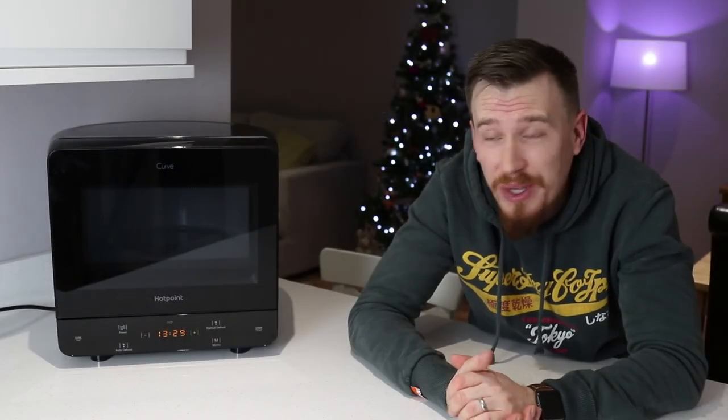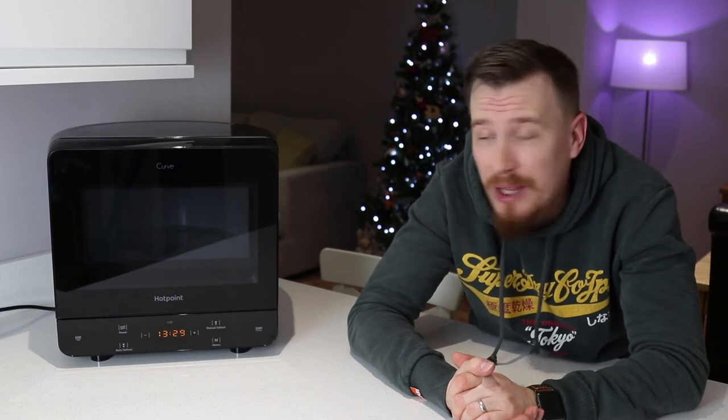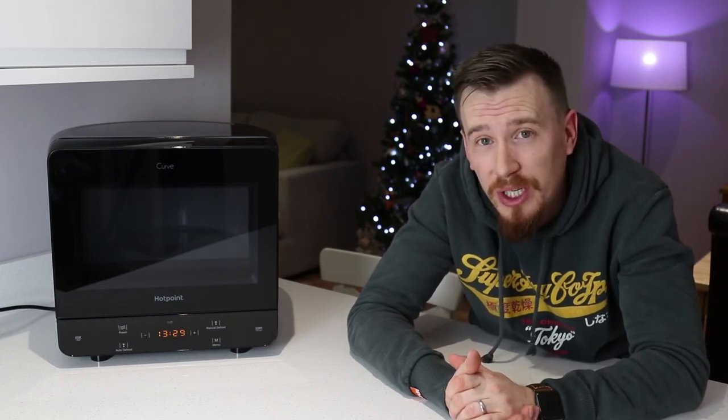Hi and welcome back to another video. Today you're joining me in the kitchen to review the Hotpoint Curve Microwave Oven — a retro styled 13 litre 700 watt microwave oven that heats in two directions to really give that extra power. Even though it's 700 watts, it's quite a powerful machine.